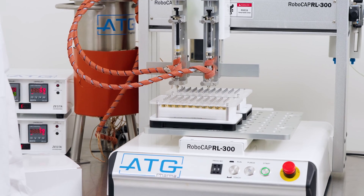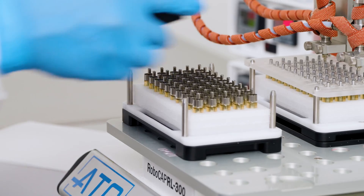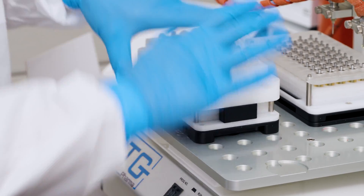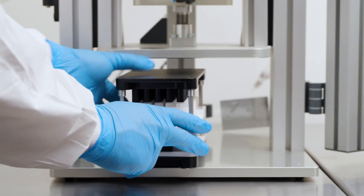Now that our first 50-block has been filled, we're ready to cap. Take the filling tray off of the first block, place the capping tray, then place the preloaded mouthpieces, and finally place the top capping tray onto the assembly. Place on ATG's mono press and cap.